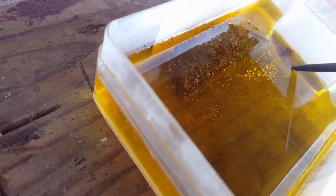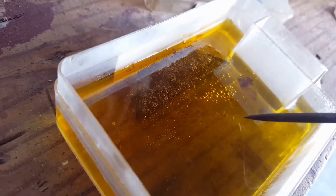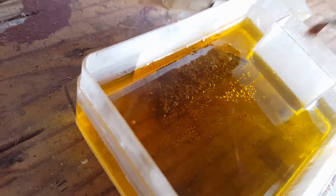You can see a lot of the rust and stuff has dissolved and came off.